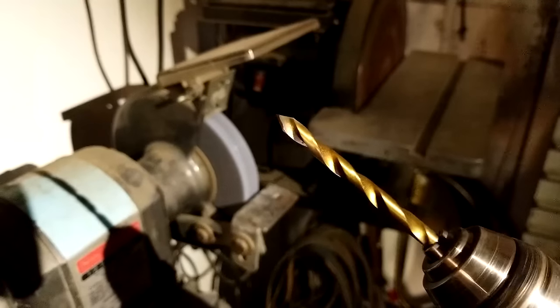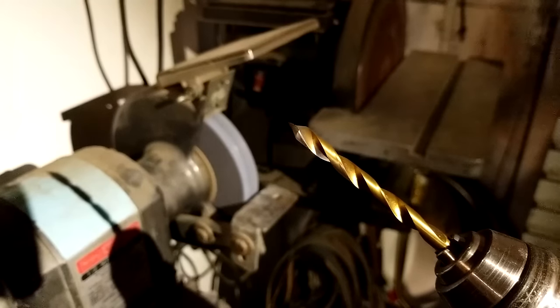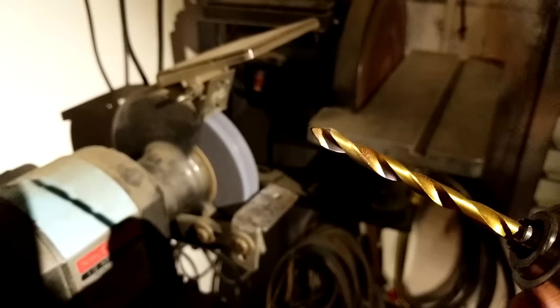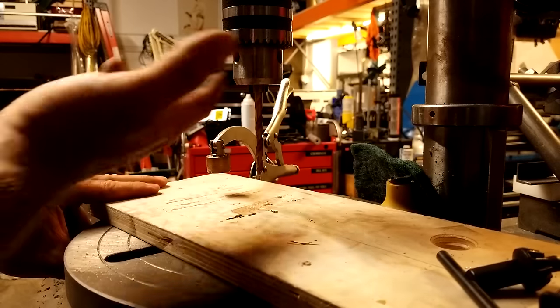Ideally what you'll end up with is something like this. You still have most of the tip intact and you've gone backwards. The edges here don't have to be super sharp but fairly sharp. You've got this point angle that looks something like this. Now we've got this sharply pointed drill bit in the drill press.